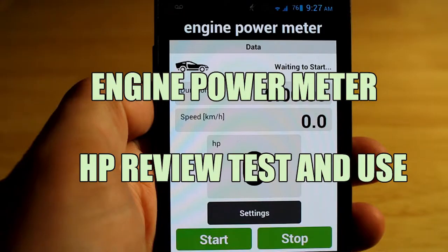Hi YouTube and welcome to Car Mechanical. Today I'm going to give a review of an Android application that measures car horsepower. The one I'm showing is called Engine Power Meter, however there are plenty of alternatives out there — they work in fairly the same way. What's pretty unique about this one and the reason I've used it is it just uses information from your phone.